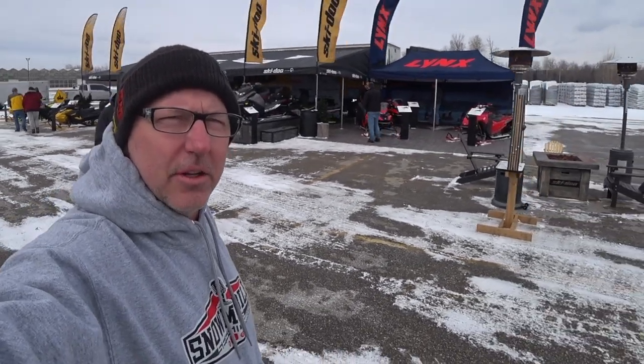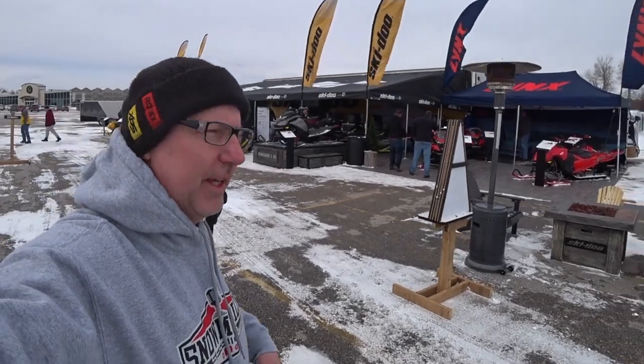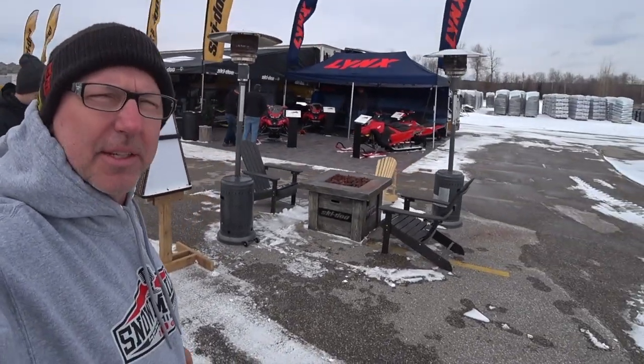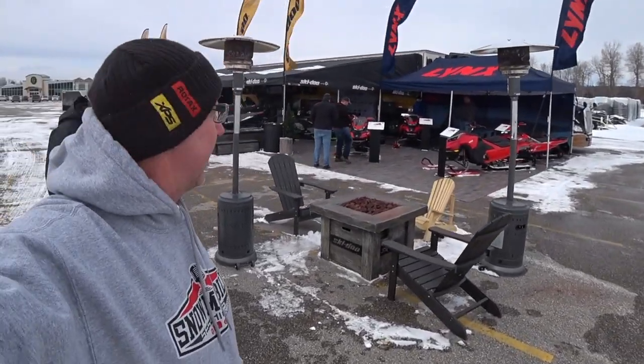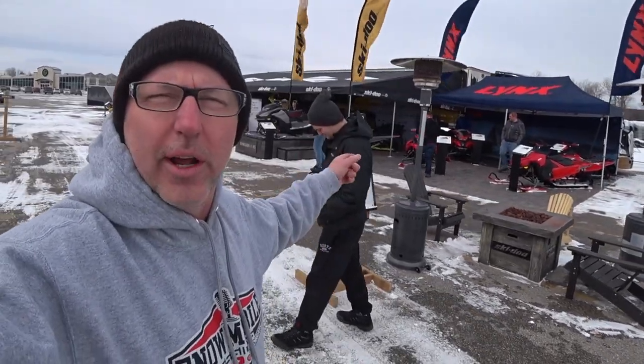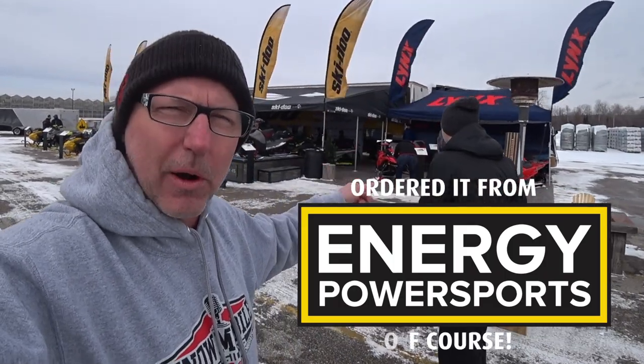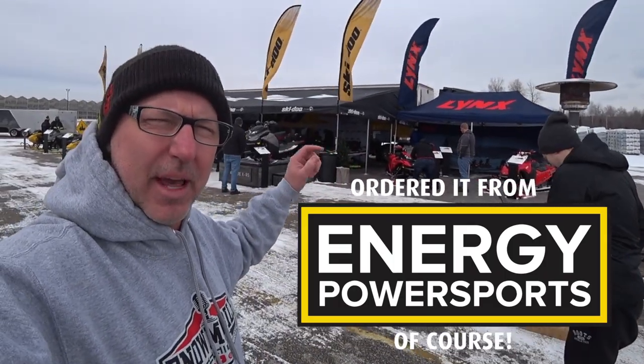We're at the Ski-Doo Preview for the 2023 model year with the Lynx. BRP Lynx is here as well. We're in Barrie, Ontario and we're going to go check out some of these new sleds. I've ordered a 2023 XRS with the SmartShox and the 10.25 inch premium gauge.